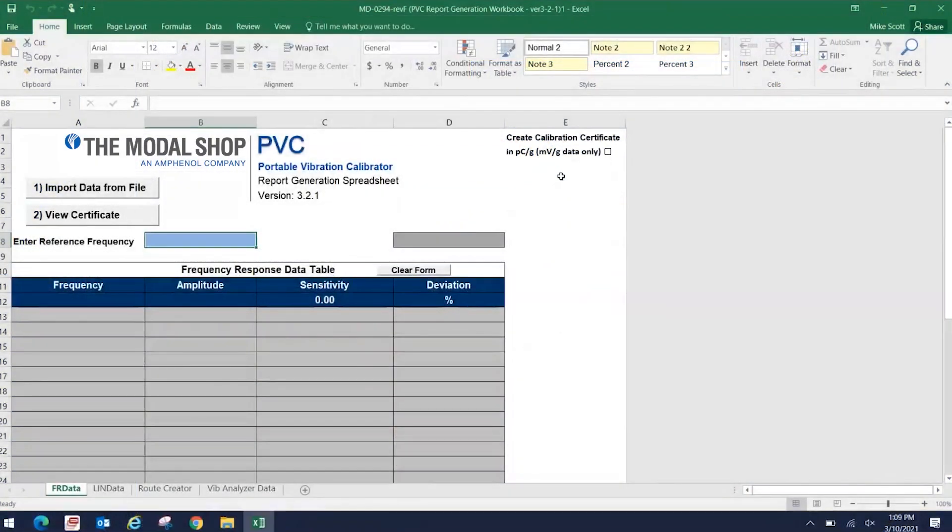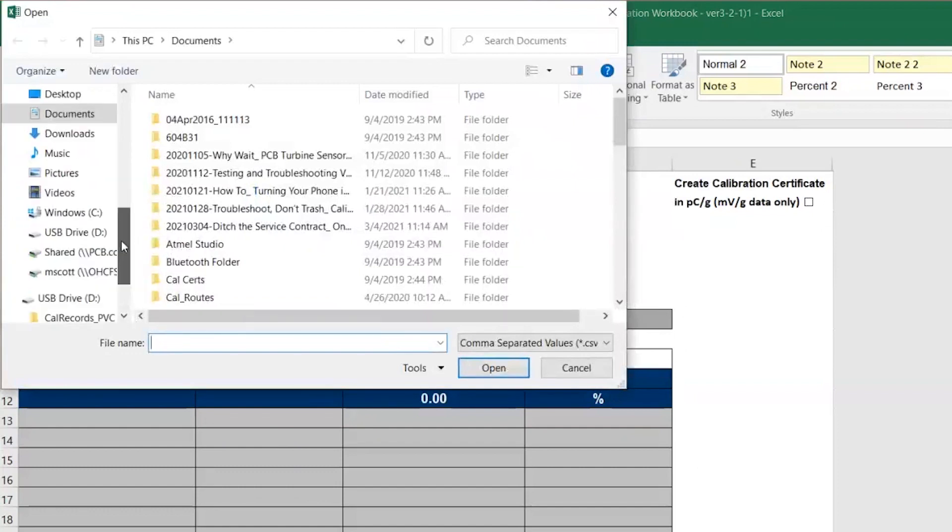So we just completed our calibration of the 7264B-2000-2000G piezo-resistive accelerometer. Let's show how to create the calibration certificate. I've already opened the report generation workbook, which is a Microsoft Excel macro-enabled file that's supplied with the portable vibration calibrator. I'm on the frequency response data tab, and I performed a frequency response calibration, so this is where I want to import the data from the calibrator into the file.